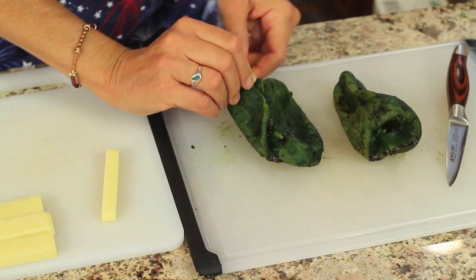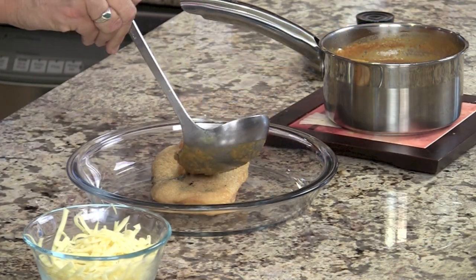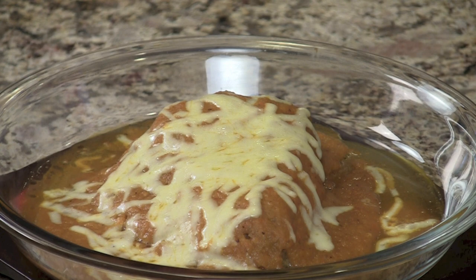Hi everyone. Today I am making chili rellenos with poblano peppers, which we're going to roast on the stove. I'm going to be stuffing them with some Monterey Jack cheese and then top them with my homemade ranchero sauce — I have a video for that which I'll link here. We'll pop these in the oven to get everything nice and melted. I'm Rockin' Robin and I'm going to show you how to do it right after this.